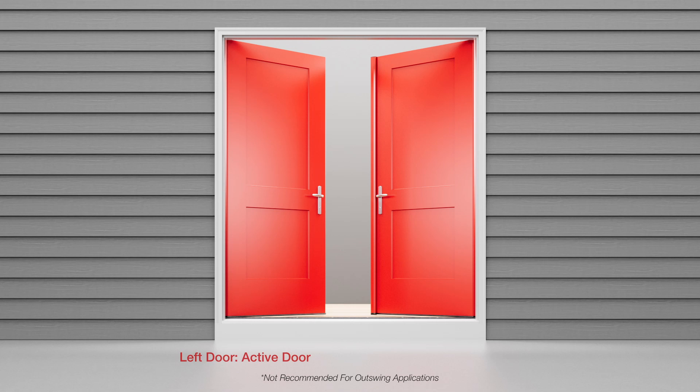For this tutorial, the left door is the active door, meaning the side that has the lock, and the right door with the astragal and slide bolts is the passive door.